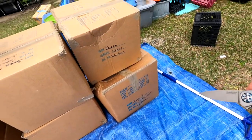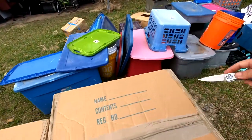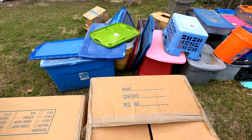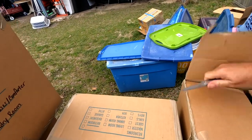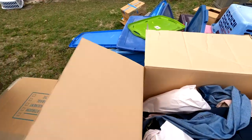Looks like clothes, linens, kids clothes. Not thinking it could be too exciting, but we're gonna go through it. Why? Just because it's what we do. It's what we do in the world of Storage Chasers — we go through stuff.